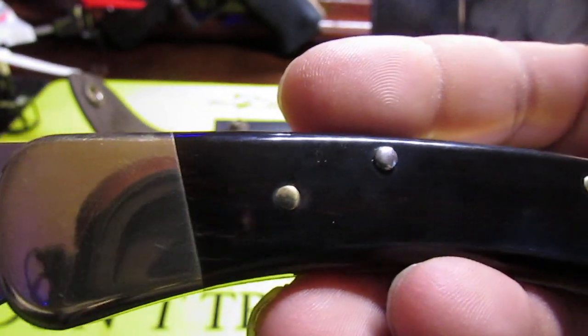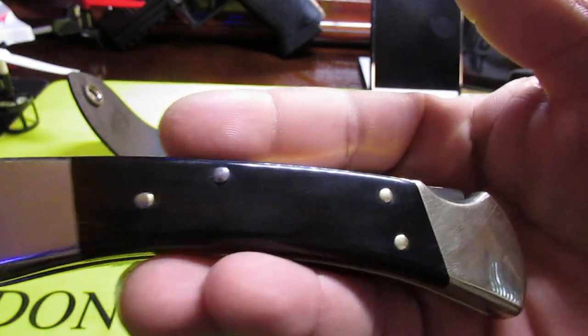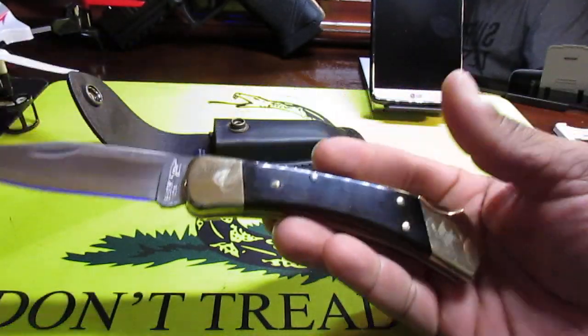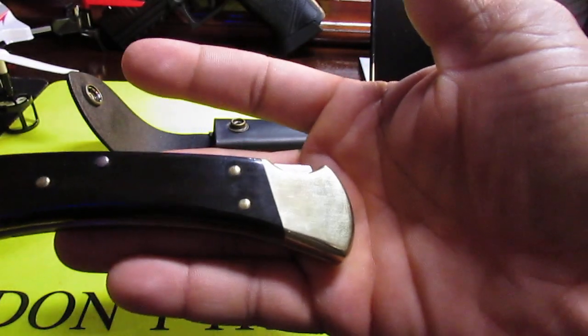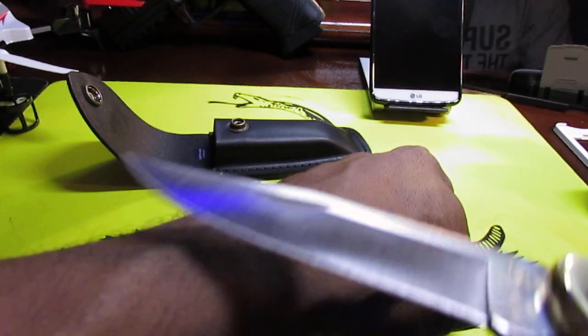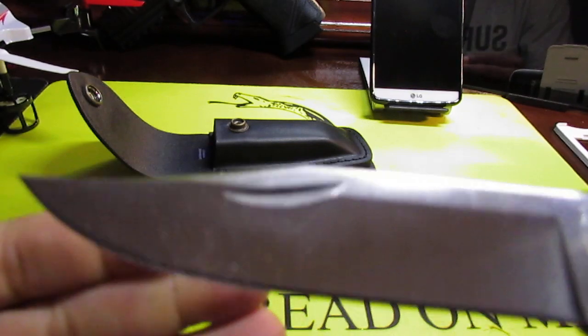Taking a really good close look at the handle — this is Macassar ebony diamond wood with brass bolsters. This portion here and that portion are both brass. It's a very nice looking blade and very sharp — it pretty much just cuts the hair right off my arm.